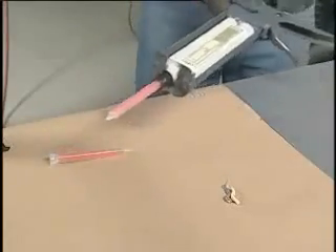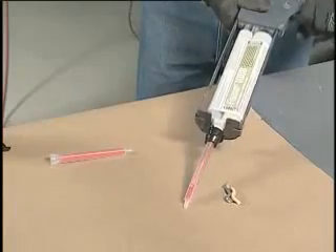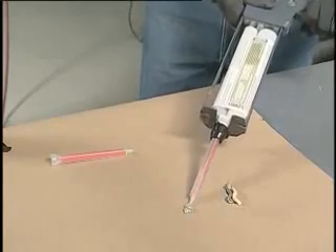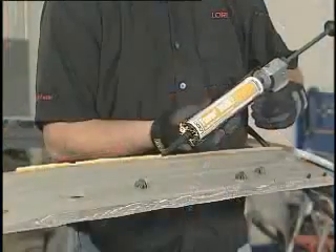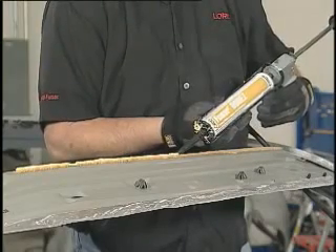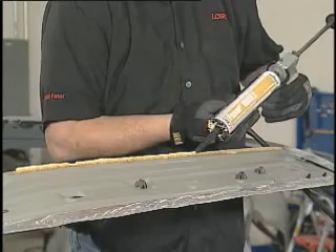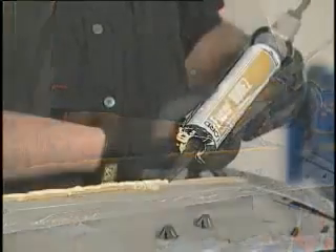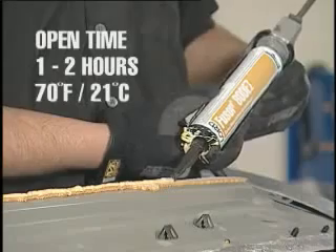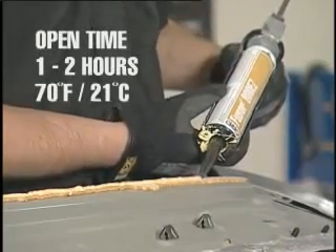Then attach a mixing tip and dispense a small amount of material until uniformly mixed. This is a key step in all repairs. If foam is present, begin by applying Fuser Factory Match Urethane Sealer Adhesive, stock number 800EZ, to the reinforcing bows. Fuser 800EZ has an open time of one to two hours, so you'll have plenty of time to complete the roof installation.